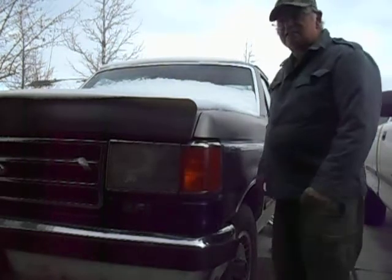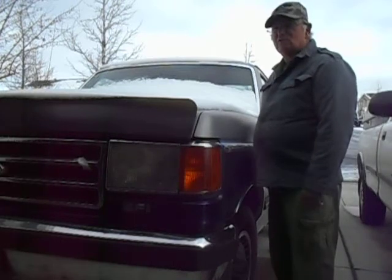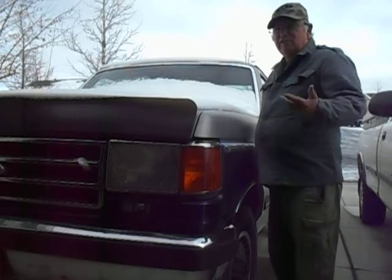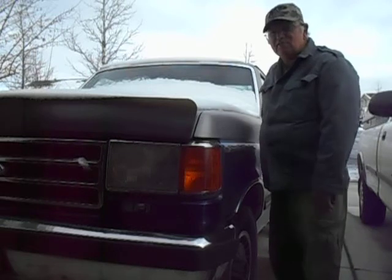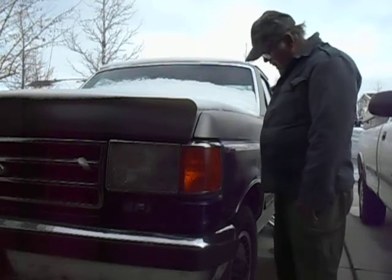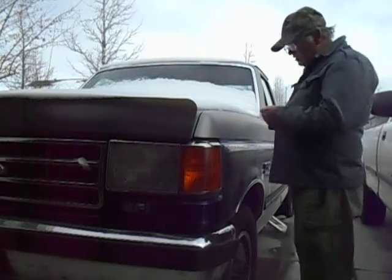Well, hello everybody. Today looks like it's a good day for a cold start video, and what better than my truck that's been under snow and ice for the last week. I haven't run it yet, so I'm gonna go see if I can start it up.